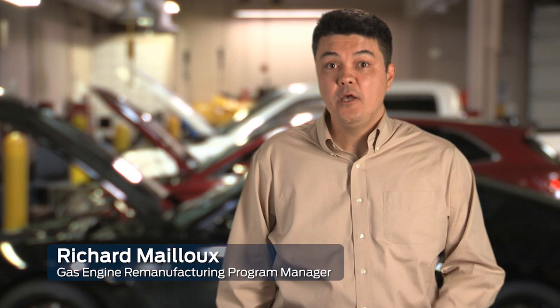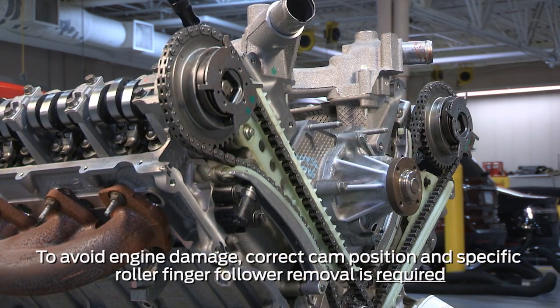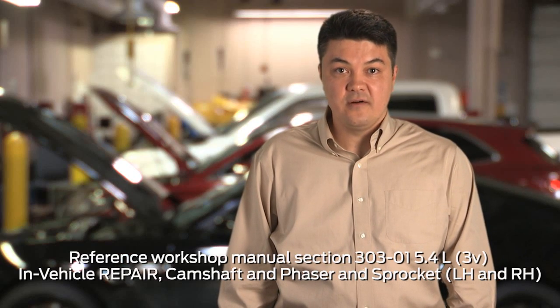Replacing a camshaft phaser doesn't necessarily mean pulling the engine out. You can perform this repair while the engine is in the vehicle. We've removed the front cover of the variable camshaft timing housing for this video for clarity, but you can still make the repair while the front cover is installed.